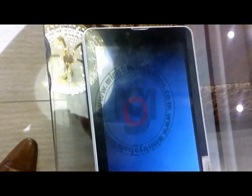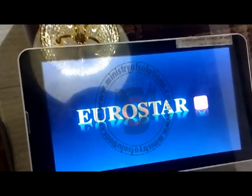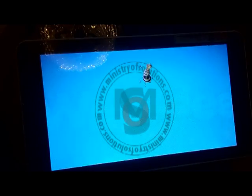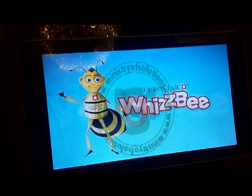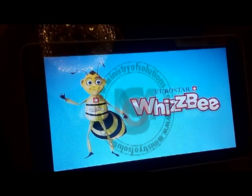Your tab will restart and it should boot up. It will reset your tab and it will take around five minutes. This screen will be there for the next five minutes, and after that your tab will be unlocked.